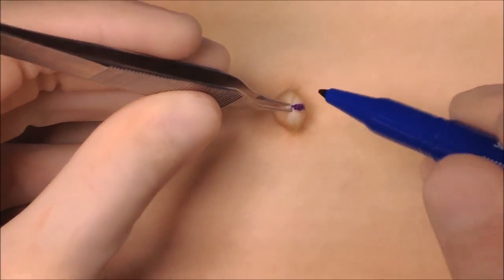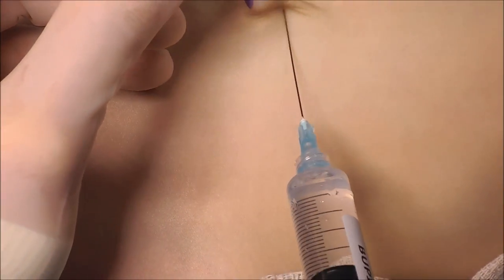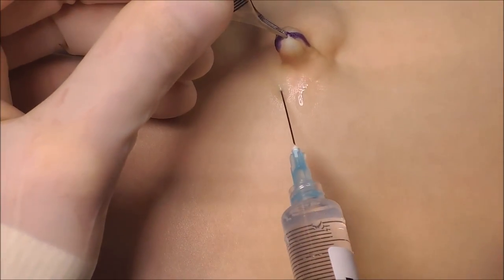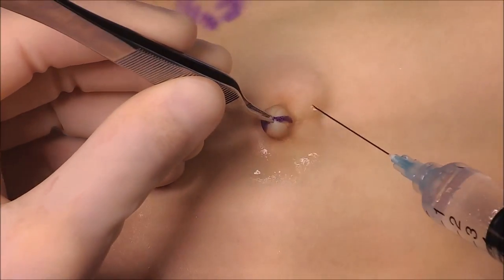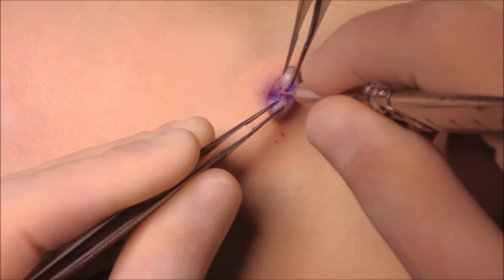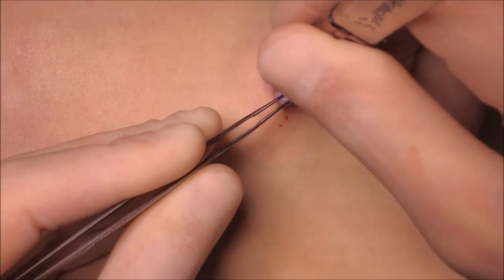The incision is made in the middle of the belly button. We use 0.5% bupivacaine. Most babies have a natural hernia, so as soon as the skin is cut, access into the peritoneum is achieved.